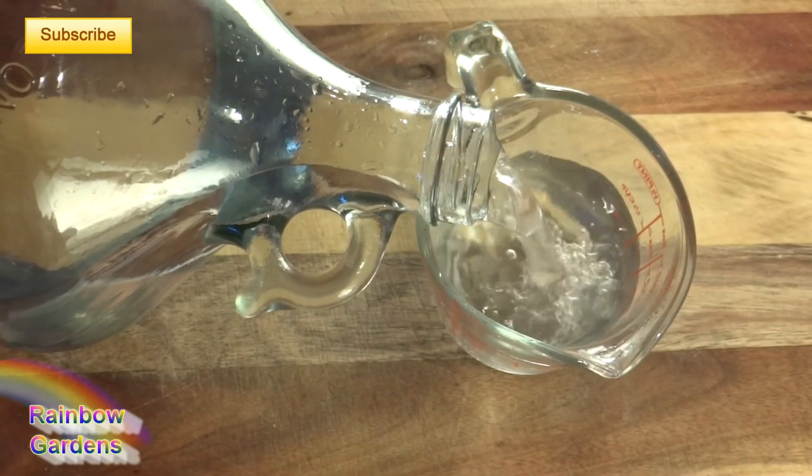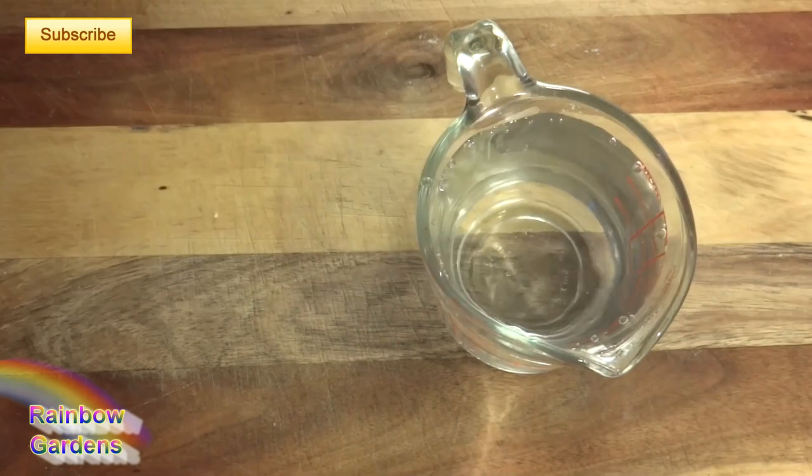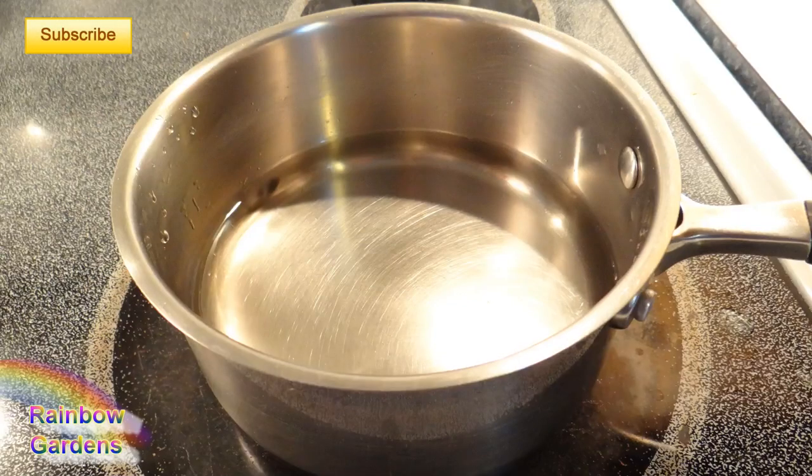I'm going to warm up my spring water. With a bread machine you don't have to get the water very warm — it's usually between 80 and 90 degrees — so I'm just going to let that warm up on the stove for a few minutes.